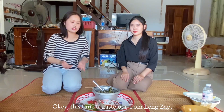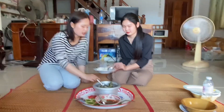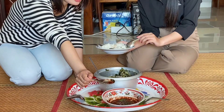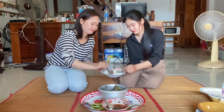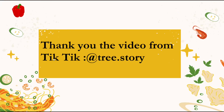Okay, it's time to taste our Tom Leng. Let's eat! When eating Tom Leng, don't forget the spicy sauce. Delicious! Okay, bye!